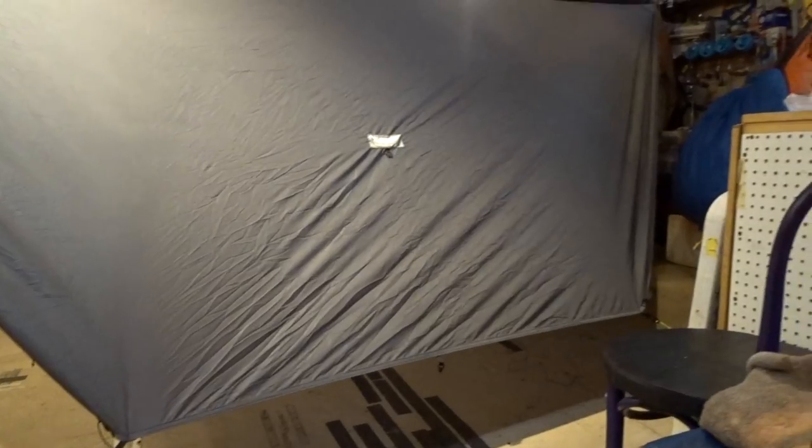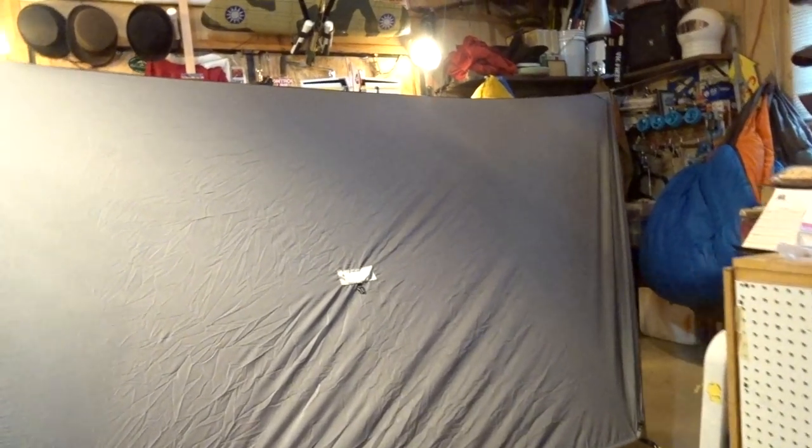Well, hello, it's Suge here everybody, and today I'm going to be seam sealing this brand new, un-seam-sealed Superior Gear Hammock Tarp.